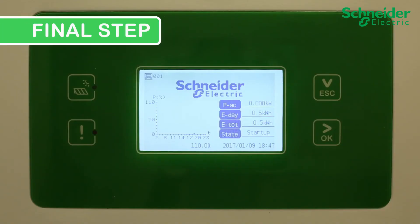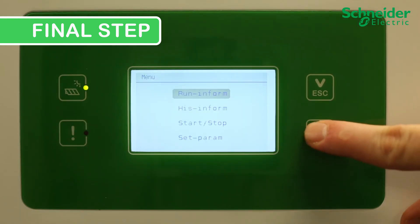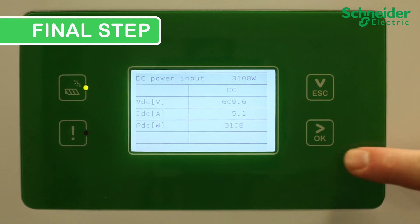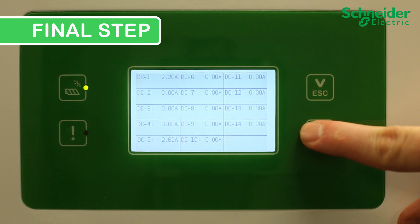Final step. Ensure the expended fuse alarm is clear and the CL60 is producing power. You can also confirm the serviced PV string is producing power by checking the run information. The first run information screen shows overall DC input performance, and the second screen shows individual current for each PV input.